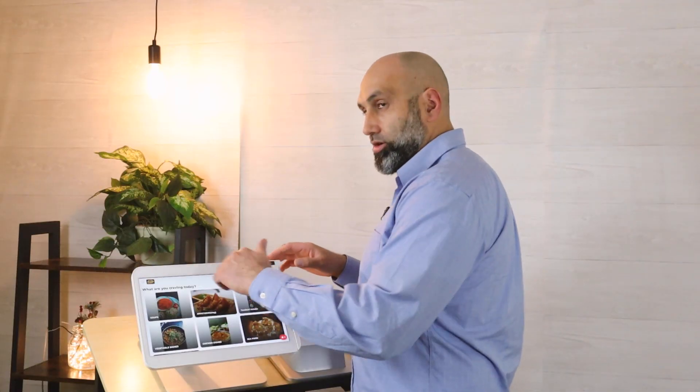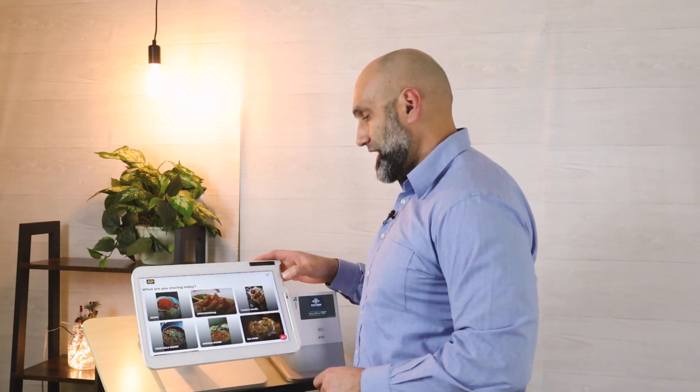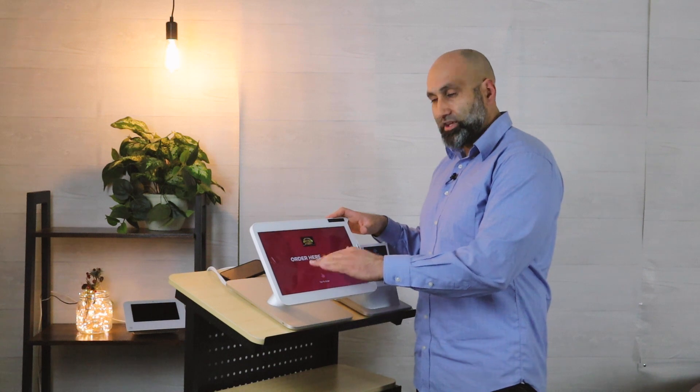If you want to exit kiosk mode it's very simple. All you do is press the X button or the back button to go back to the home page. Press the X and then you'll see something called 'Leave.' Your main page may look different — you may have a different background color or different text.